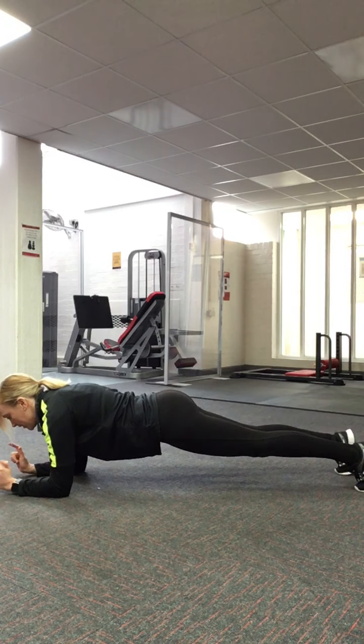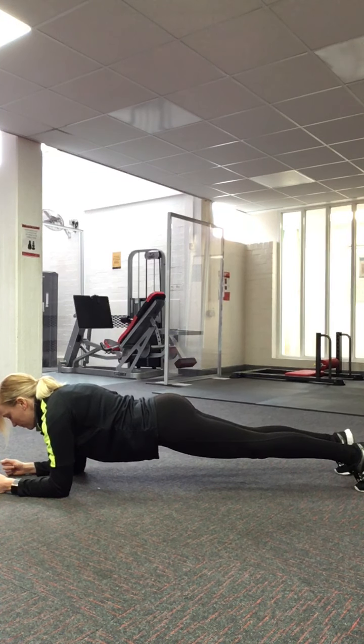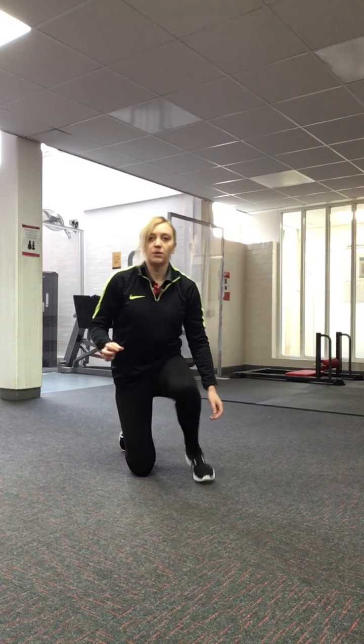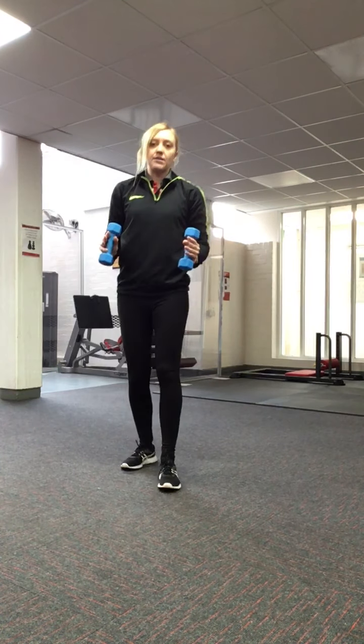Keep the head looking in a neutral position — you don't want to lift your head up too much or have it hanging down, just keep it in the middle. And that's how you do a plank. The next exercise is going to work the upper body.